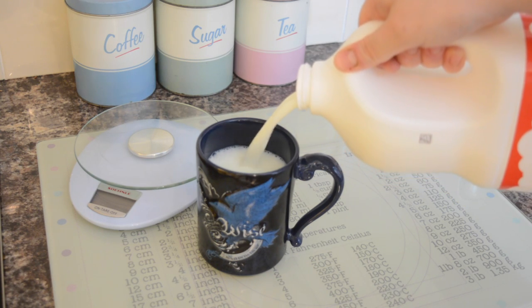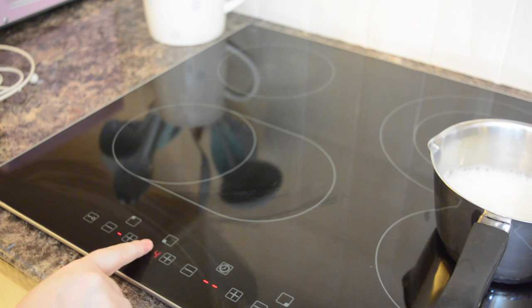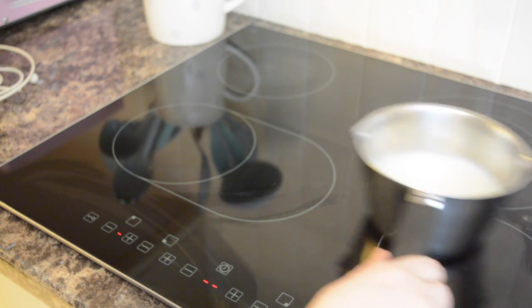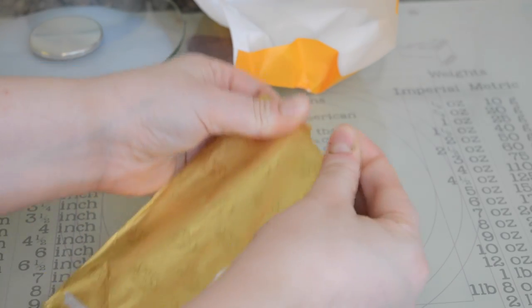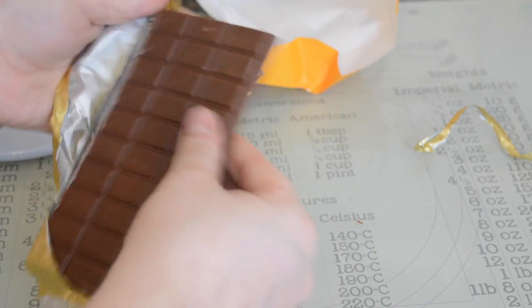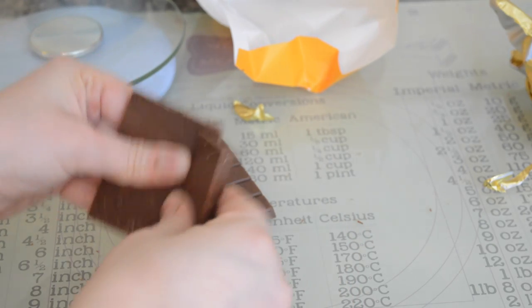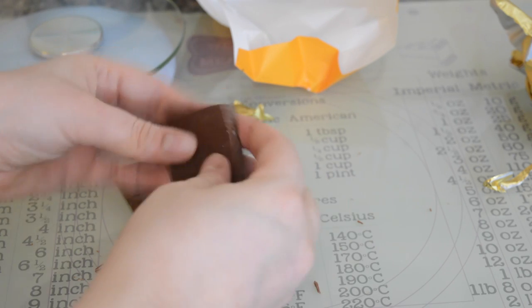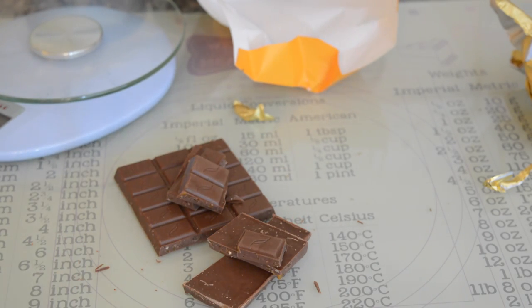Measure your milk by pouring it into the mug that you plan to use, and then turn on the hob onto low. While the milk's heating up, open up your chocolate bar. I've opted for butterscotch because it sounded like butterbeer, but to be honest this chocolate is amazing so I really would recommend trying it. If you don't have butterscotch chocolate, you could opt for milk chocolate and then add butterscotch syrup.